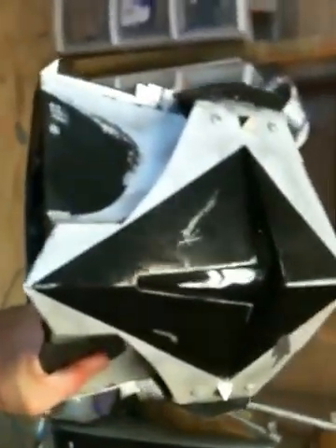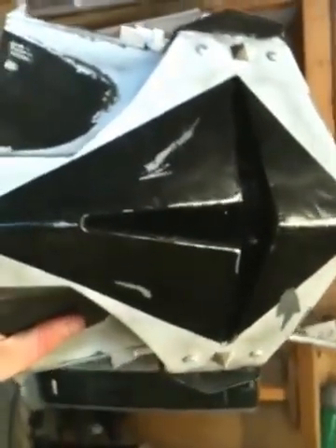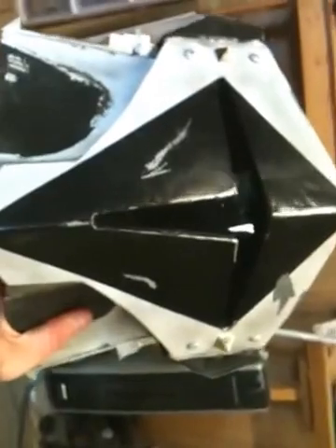That's been about ten minutes of fun with the helmet. Hopefully everybody now understands what's around my head when I've got the thing on. Thanks, and have a good day.